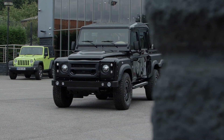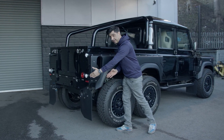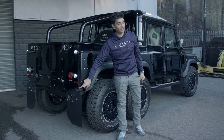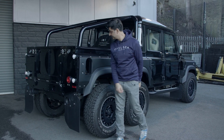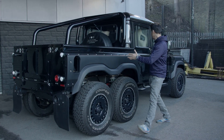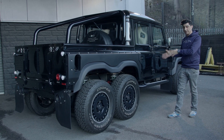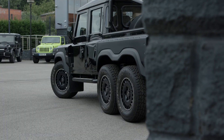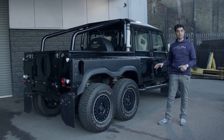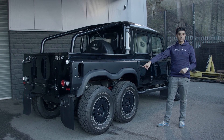Just to give you a bit of insight: this bit here is a Defender 90. This measurement from the rear wheel arch to here is a Defender 90. There's the 110, and there is your pickup. So it's not just a pickup with a conversion — this back end is totally changed.